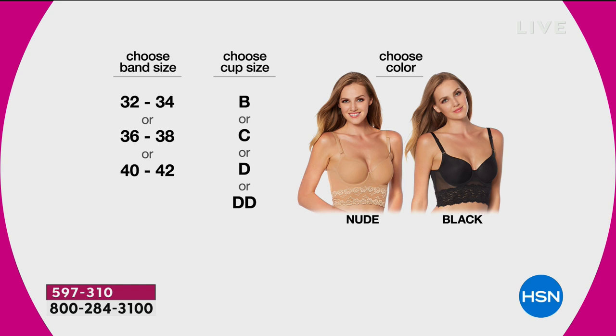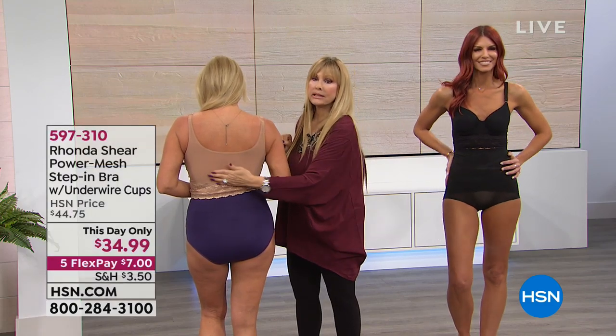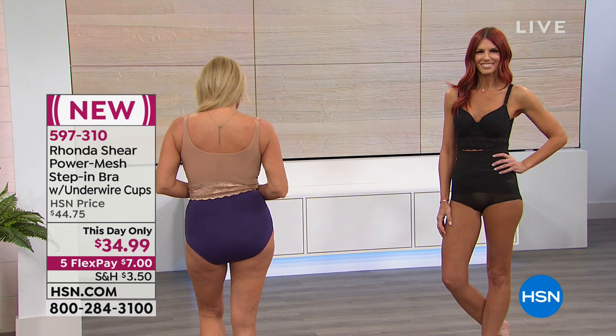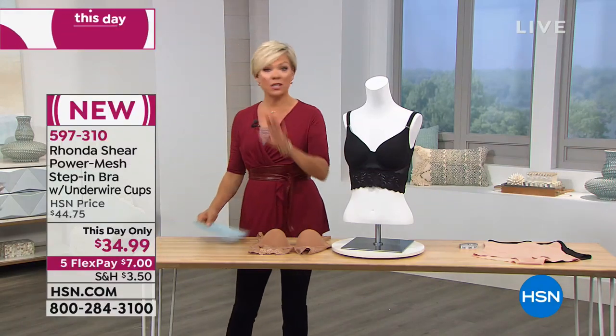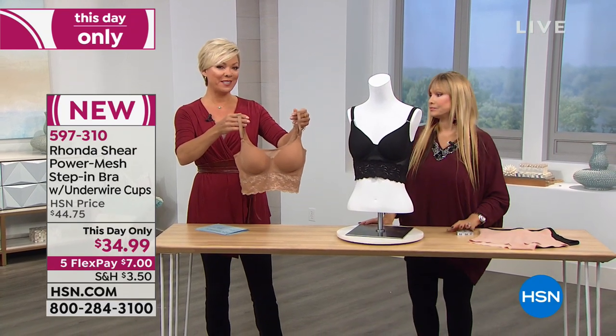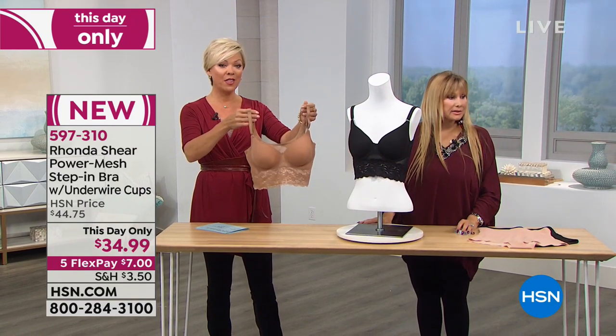I just want to show the back really quickly — no hooks and eyes, and complete smoothness here. I want you all to get this because everybody asked me for underwire, and this is the perfect underwire to get the lift that you want and the perfect fit. At today's price, it's $59, and on a flex it's $7 — a great way to try it.